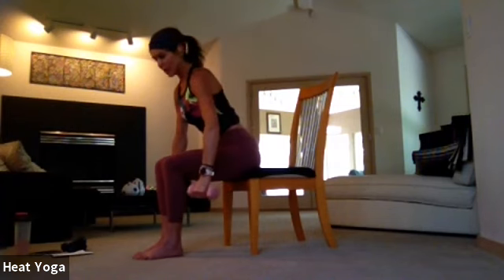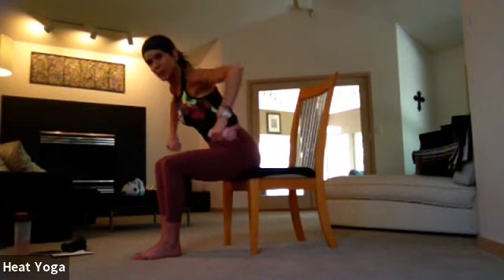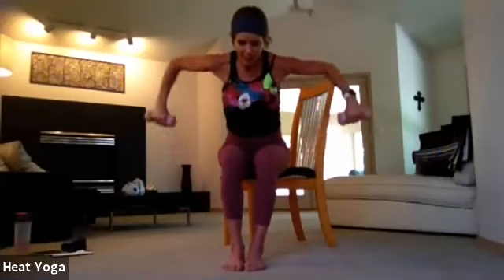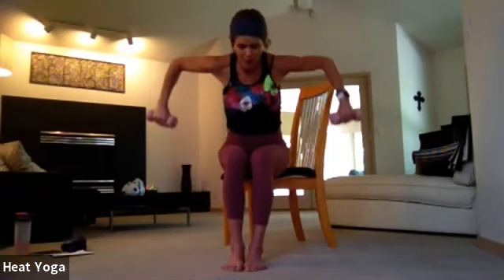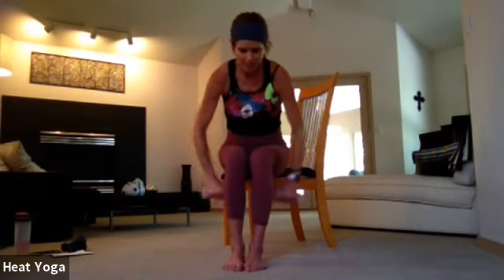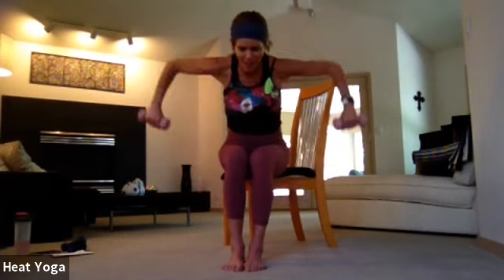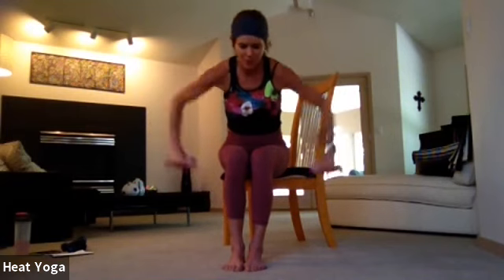Hinge the body forward just a little bit, belly button pulled to the spine, lift up. Now the shoulders are coming all the way back, shoulder blades squeeze. Gaze down just in front of the toes, maybe even tapping the weights underneath the knees. Squeeze up, really strengthening the back — shoulder blades squeeze all the way together. Lift up, for eight, seven, six, five, four, three, two, and one.